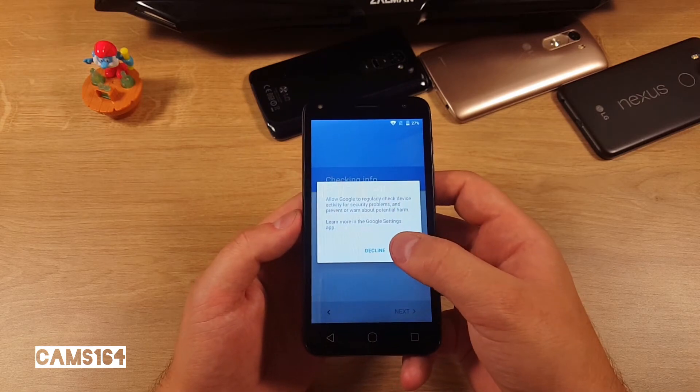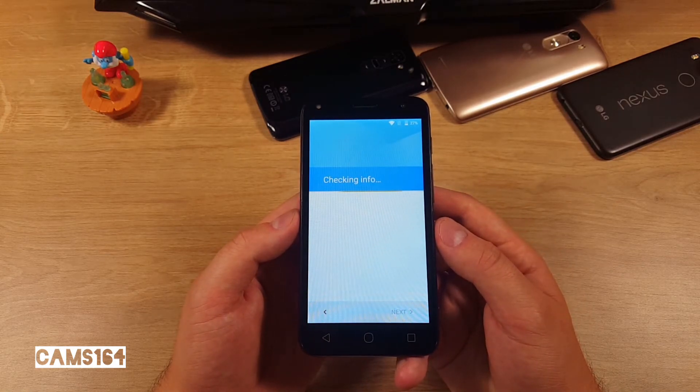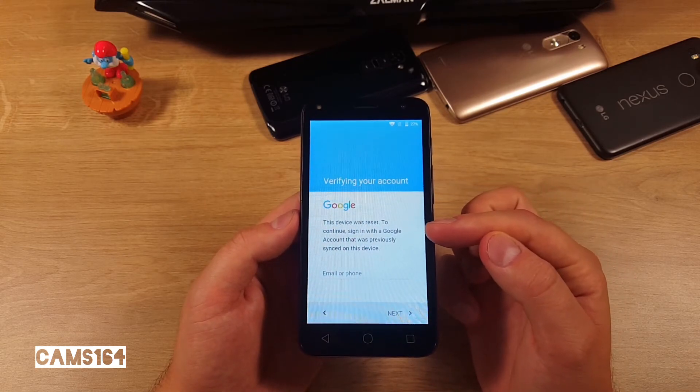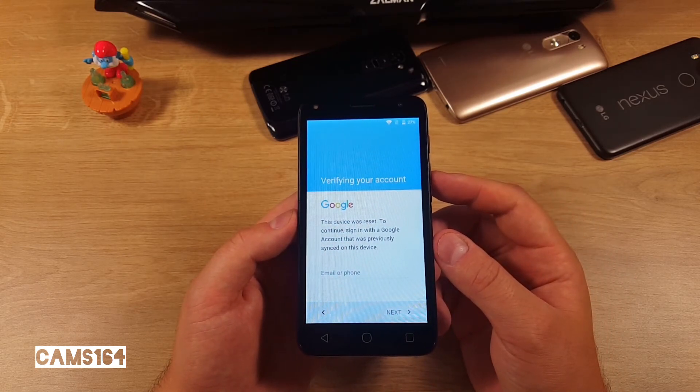One important thing to keep in mind after performing a hard reset: you need to sign in with the same Google account which was previously synced on the device.